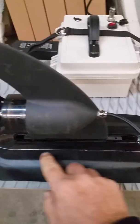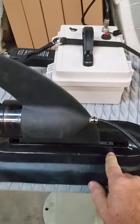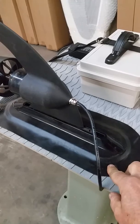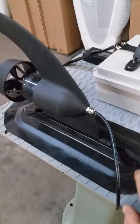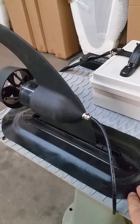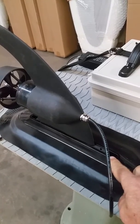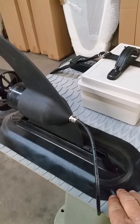It goes into any standard center fin box that's a longboard box. And it can go into an inflatable type or a hardboard type — that's our glider over here. This is an aftermarket inflatable fin box, so this could actually be laminated or glued onto a kayak or canoe.